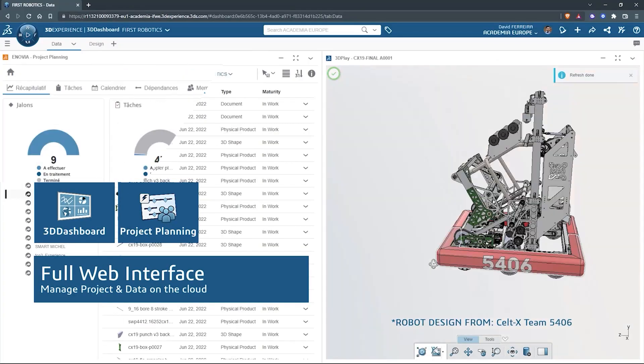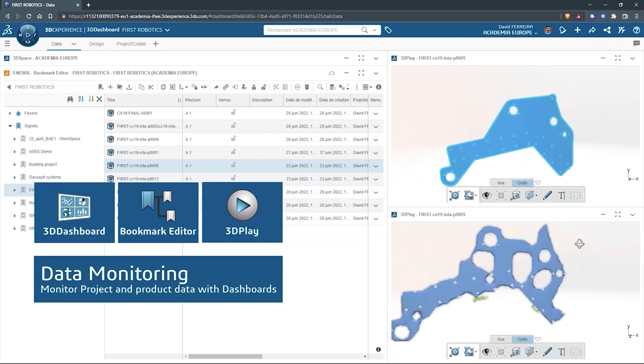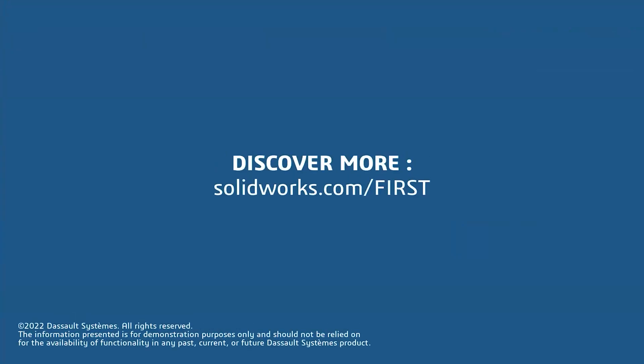SolidWorks is free for First teams. Over 80% of U.S. engineering schools and 370,000 plus companies use SolidWorks to design great products. SolidWorks can help you design a great robot on desktop or on the cloud. Go to solidworks.com/first to register your team.